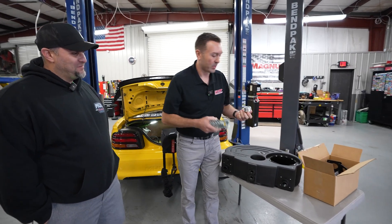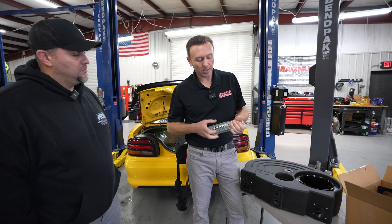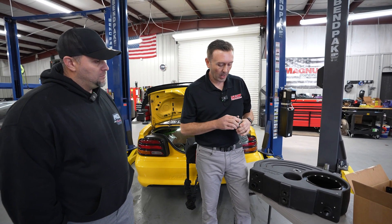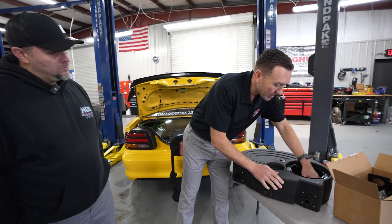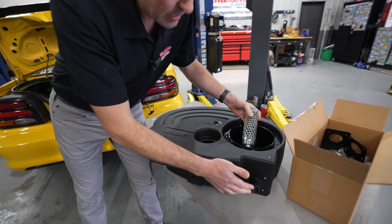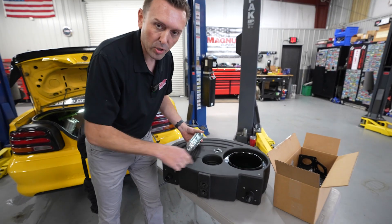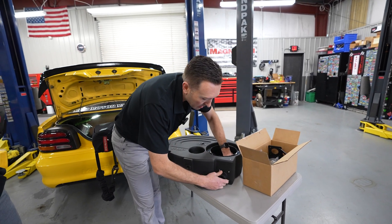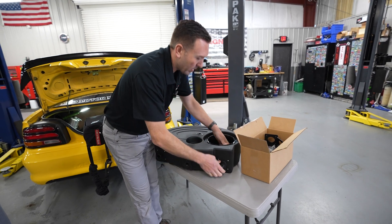First things first, this is the strainer. This is the insert for the strainer — it threads on here. This is over an inch ID, bigger than most lines. This can be installed on either side, so whichever side you mount your pump, you want to install the strainer there.